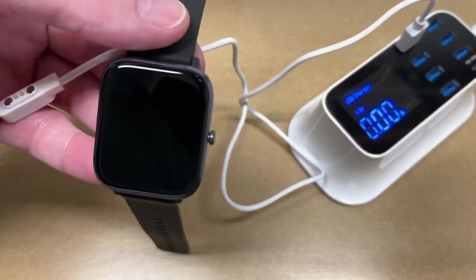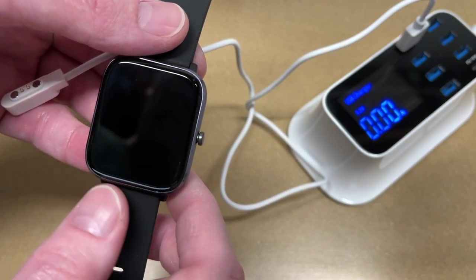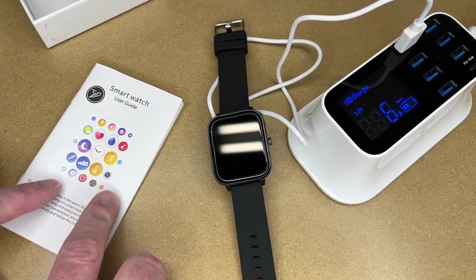Let's turn off my light here — hopefully we can focus in on that. Here's the screen; looks like we're at about three-quarters power right there. It doesn't seem like we can use this when it's charging.